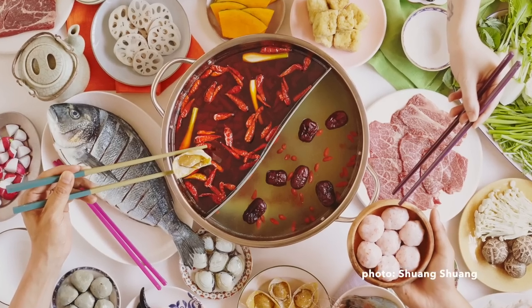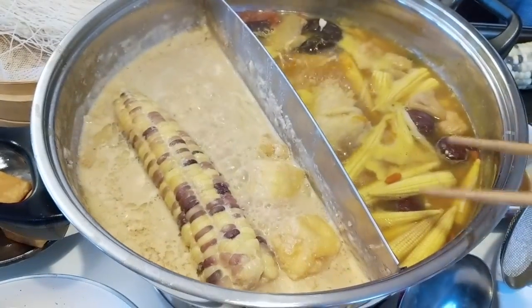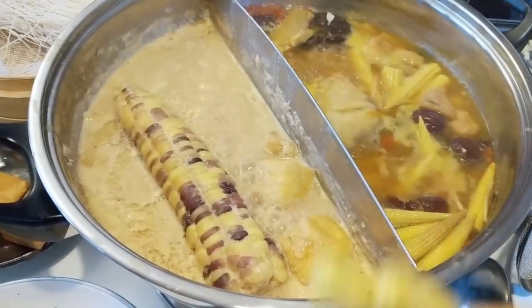It could be like tofus, it could be meats, it could be vegetables, it can be mushrooms. The idea is that these foods - meats are sliced really thin, or some foods are par-cooked. You take all of these easily cooked things, dip them in the hot pot liquid that has all those amazing flavors in it, quickly cook it, take it out, and you can eat as you cook.